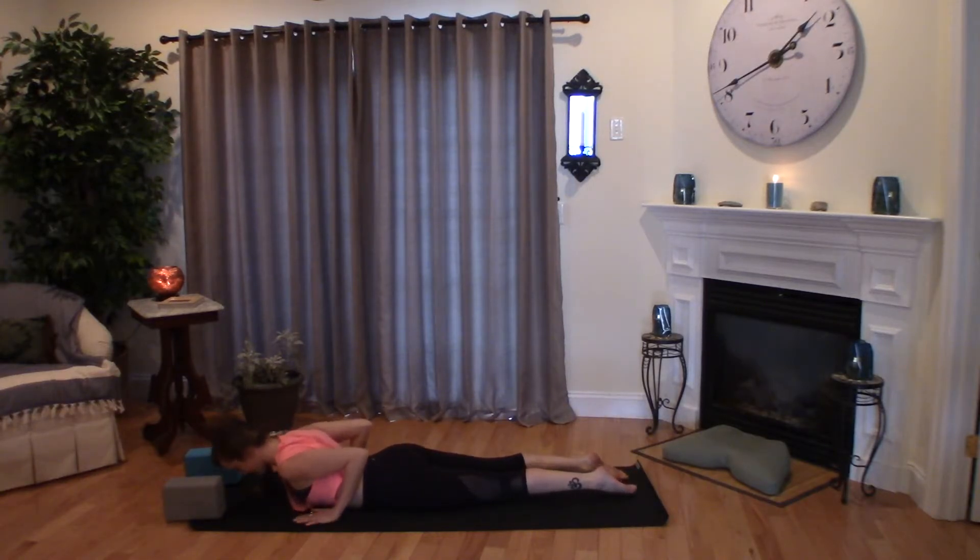One more time up and around to plant it down. Find your plank, a full breath in and out as you lower all the way down to your belly. Hands slide back, press into the tops of your feet. Take a deep breath in, the heart lifts, exhale lower. Inhale to rise, exhale release.